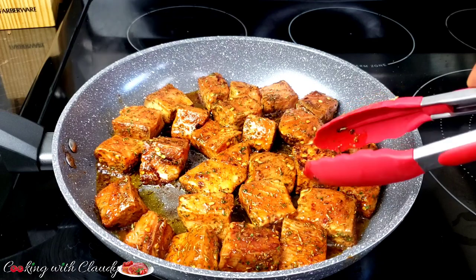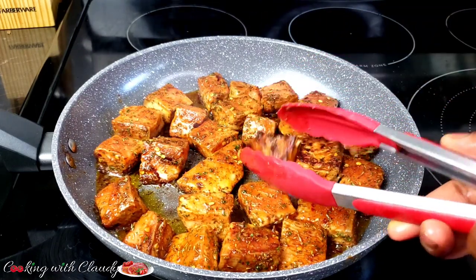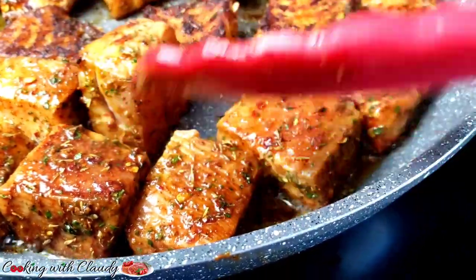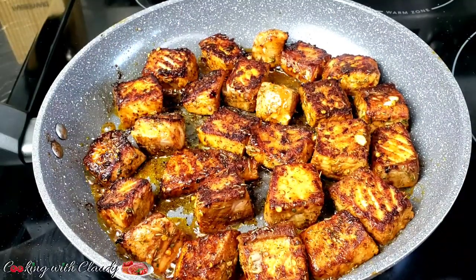After about two to three minutes, I'll flip the side — see how crispy that is already looking! I love this recipe, guys. It is so quick and easy. If you've had a long day at work and want to enjoy a good fish recipe, then you should go for this.